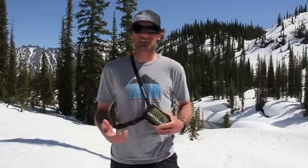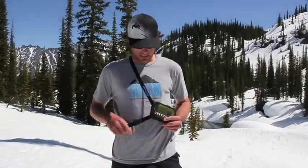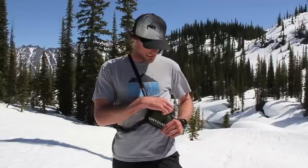This is definitely a great beginner transceiver and it has a lower price point. It comes with a pouch — it doesn't have a lot of features, but it'll do the trick.